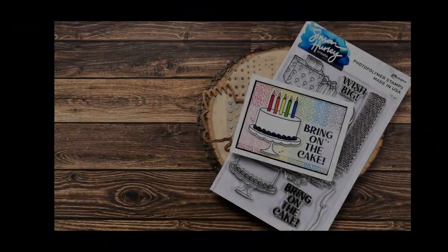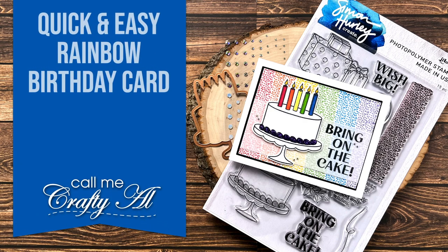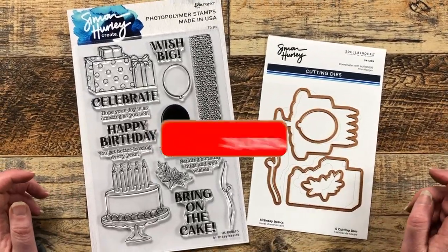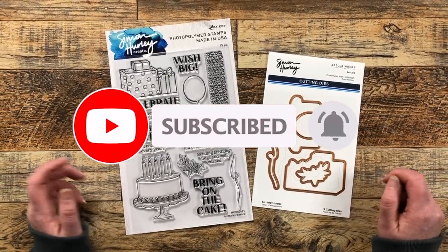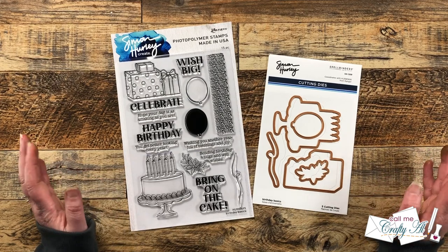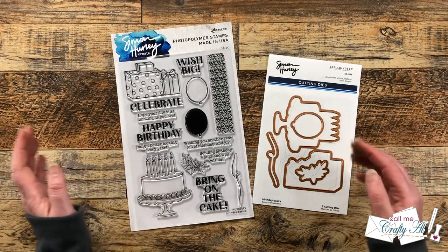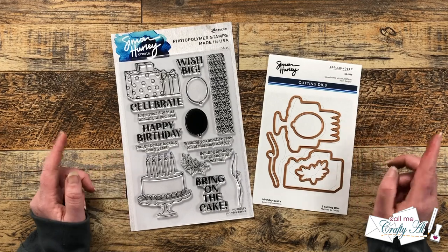Spellbinders has teamed up with Simon Hurley to create three new stamp and coordinating die collections: Butterfly Kisses, Succulents, and the one I'm going to be using today, Birthday Basics. I will have the new products linked in the description box below as well as the rest of the Spellbinders online store and their social media. Make sure to check out those links for more info on the products and to get more inspiration.